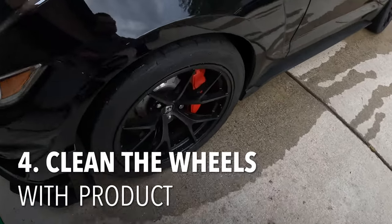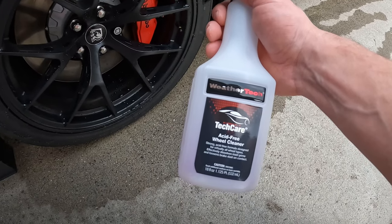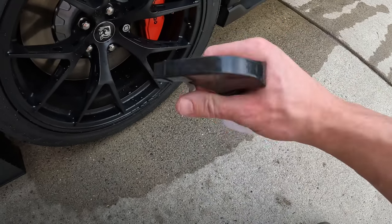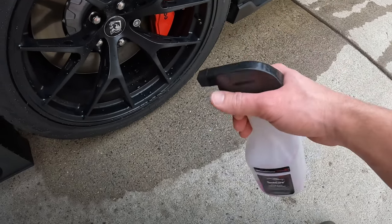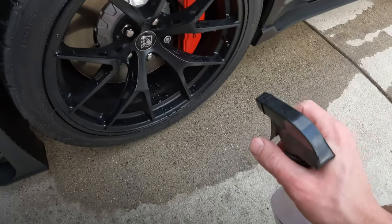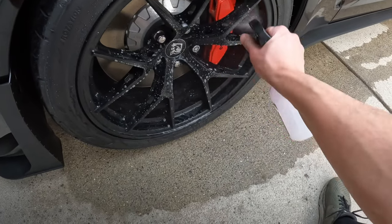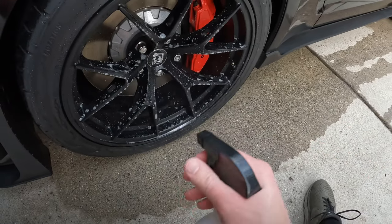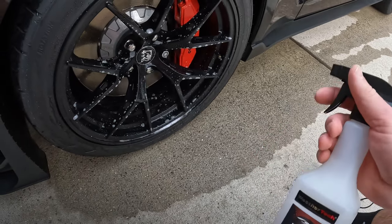So next I like to spray the wheels. Today we're using a product from WeatherTech — TechCare Acid Free Wheel Cleaner. I like this one so far; I have a few different ones but they all work. I really like this so far. The nozzle of the spray bottle is really easy and you can get it on really quick. A few sprays like that, and you want to do that on all four of course, and then we get to the next step.